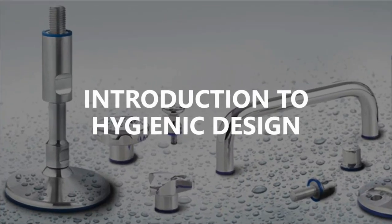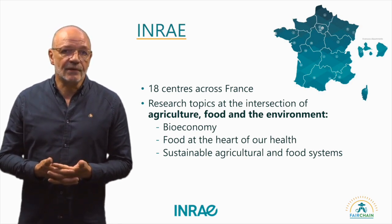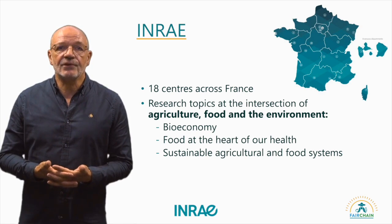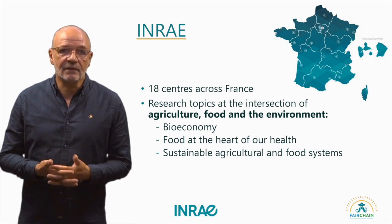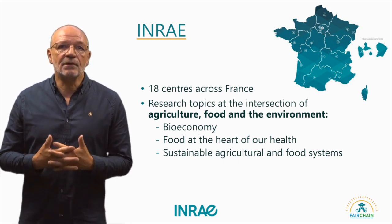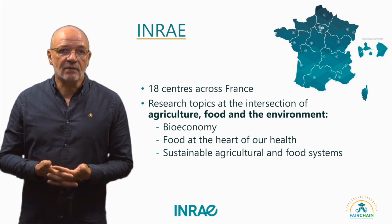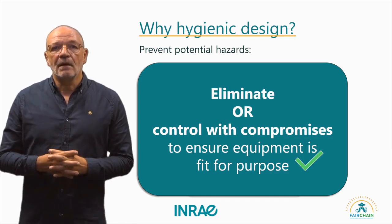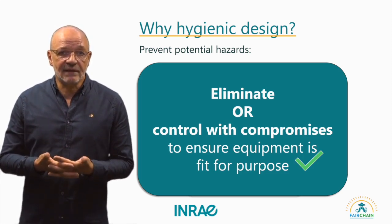Let us start with an introduction to hygienic design. But first, a few words about my research institute INRAE. INRAE is a French national research institute that addresses topics at the intersection of agriculture, food and the environment. Relevant topics include the bio-economy, food and health, and sustainable agricultural and food systems, which are all closely linked together.